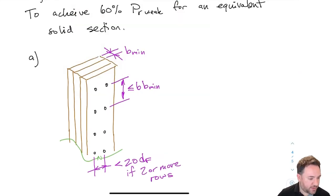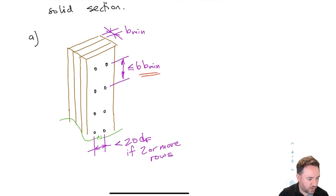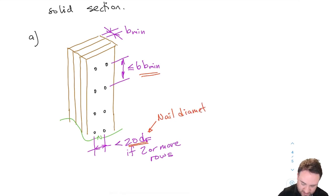Starting with nailed built-up section requirements: if I follow these requirements, it allows me to achieve a maximum 60 percent of Pr weak for an equivalent solid section. The first requirement is about nail spacing. The spacing along the length of the member must be less than or equal to six times the thickness of the thinnest ply (b min). The spacing between rows of fasteners, if more than one row is needed, is 20 times df, where df is the nail diameter and b min is the thickness of the thinnest ply.